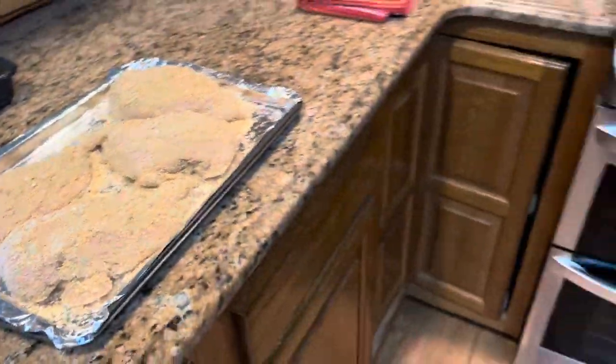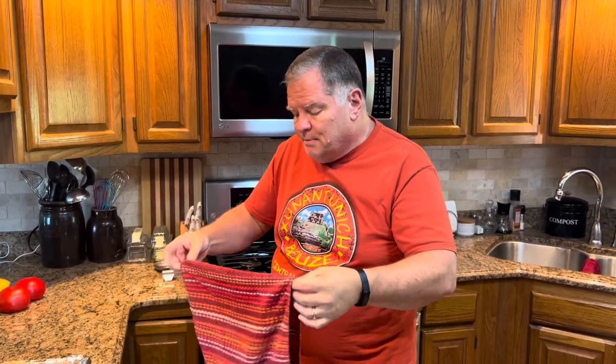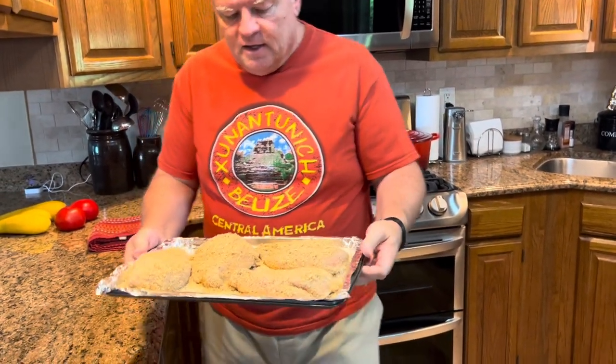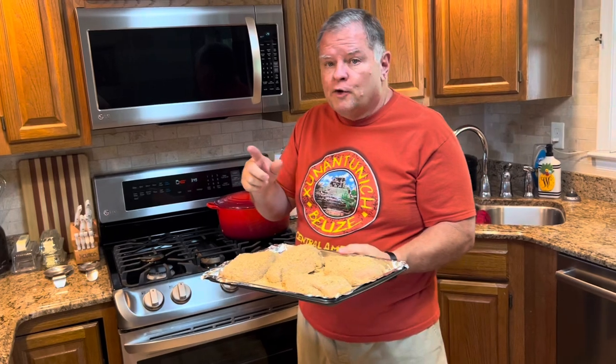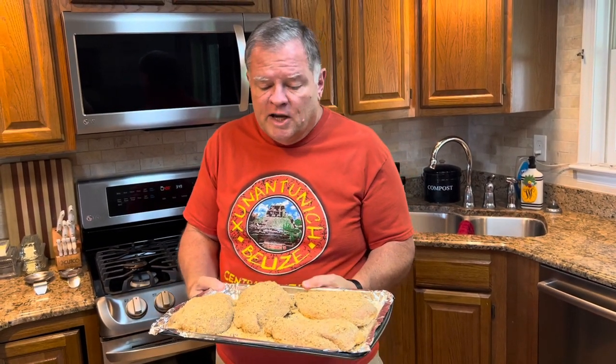We'll stick this in the oven and start at 20 minutes, then we'll see if we think it's done. These are really big, thick pieces so it may take a little longer than 20 minutes. If you were doing bone-in chicken, that changes everything — bone-in chicken breasts take at least 40 to 45 minutes. So if you're doing boneless, skinless: 20 to 25 minutes. If you're doing bone-in: at least 40 to 45 minutes.